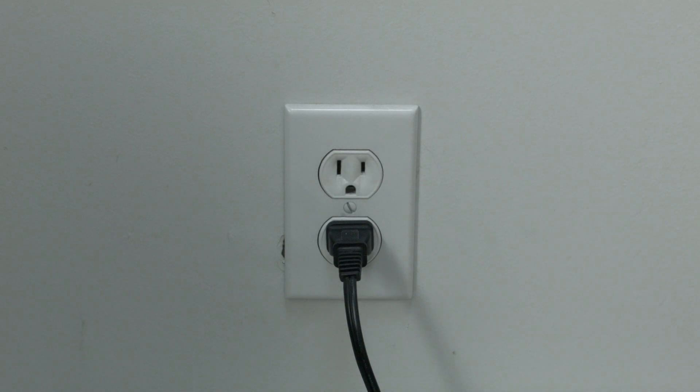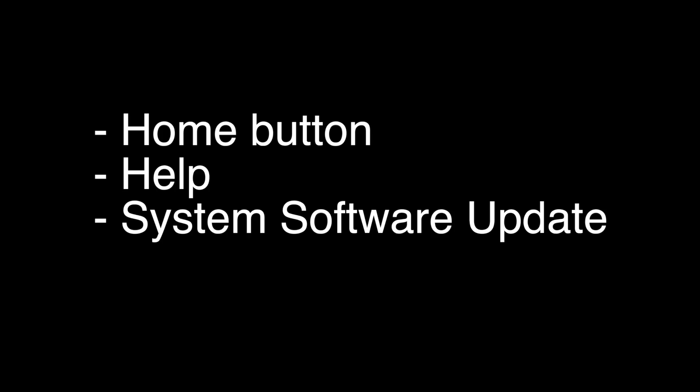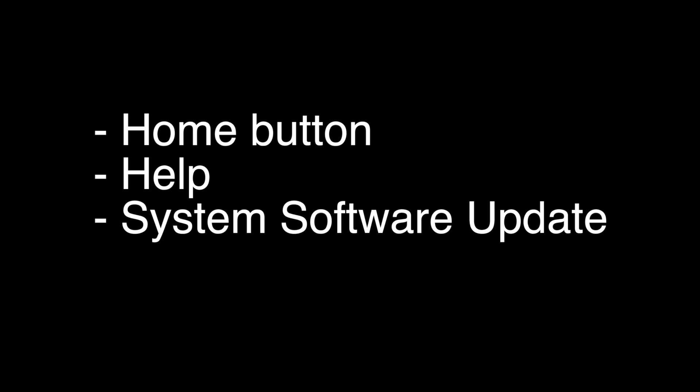If this solves your problem, you're set. If not, let's go on to the next try. We're going to update your TV. Press the home button on your remote, choose the help menu, and then choose system software update.